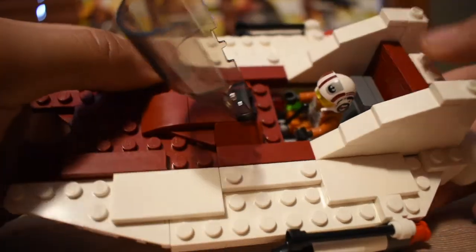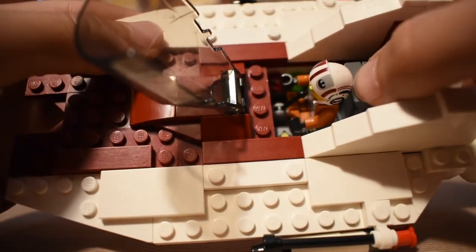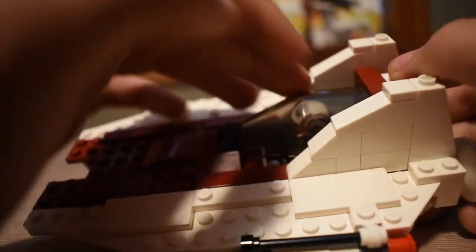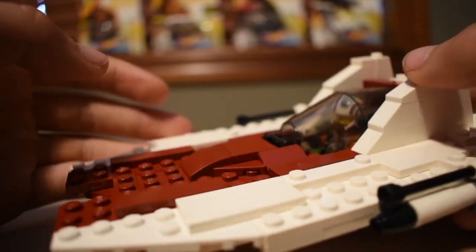But yeah, it's minifigure scale. It has a nice seat at the back which can move back and forth just a little bit, but he fits in there nicely and then he can fly the A-Wing.